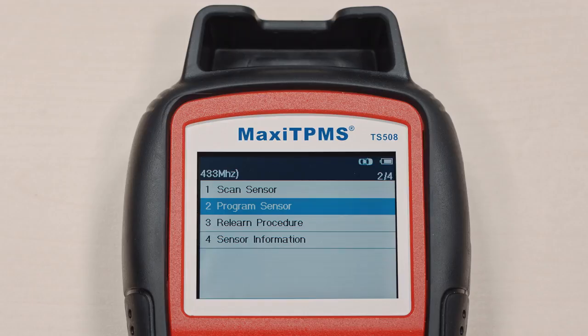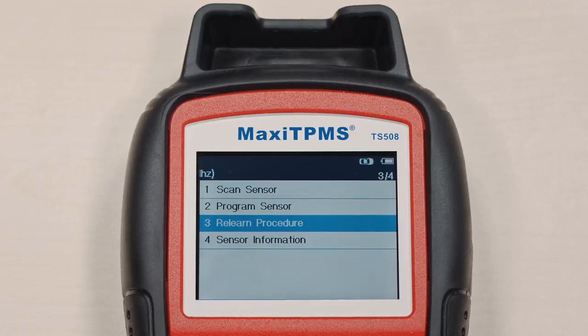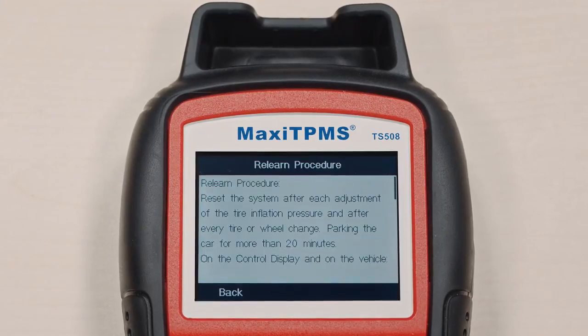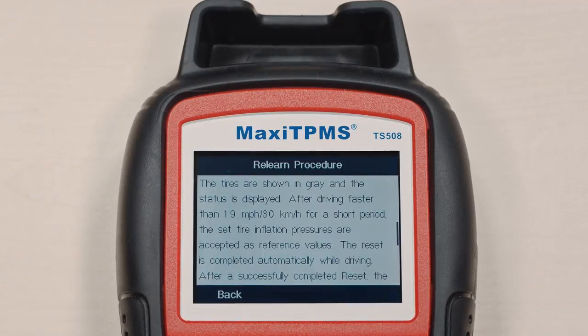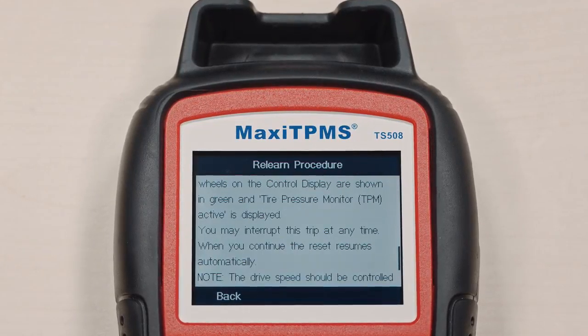Need the relearn procedures for a specific vehicle? Select Relearn Procedures. The relearn procedures for every TPMS-equipped US, Asian, and European vehicle will display on the screen.